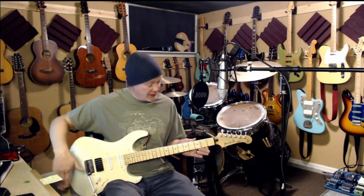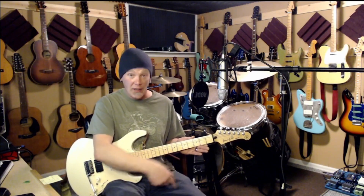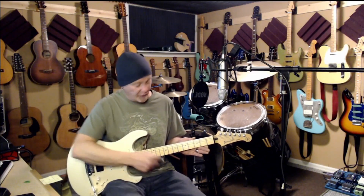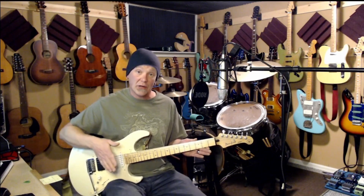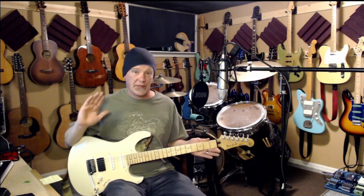Once you have that set up, mark all the frets with a permanent marker, then run the block up and down the neck. Go until you've got a nice little silver line on each of the frets, confirming there are no high or low spots. I use 400 grit when leveling frets. Leveling is crucial if you want your guitar to play as well as it possibly can.